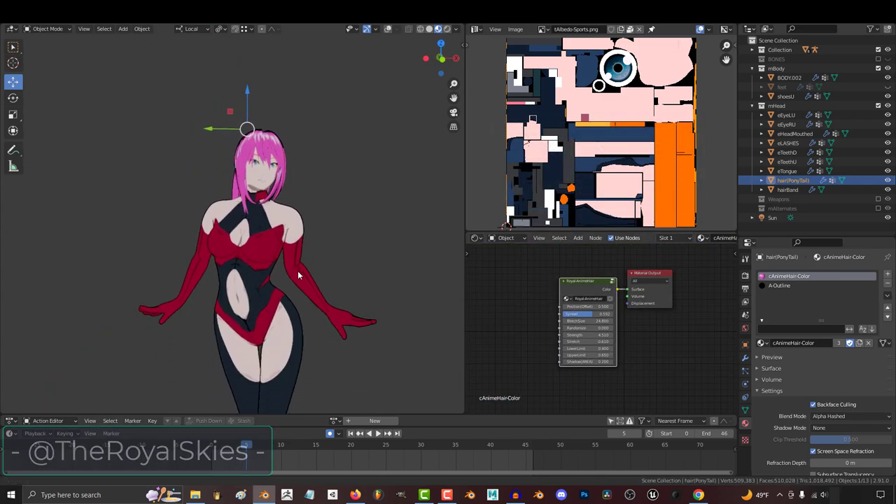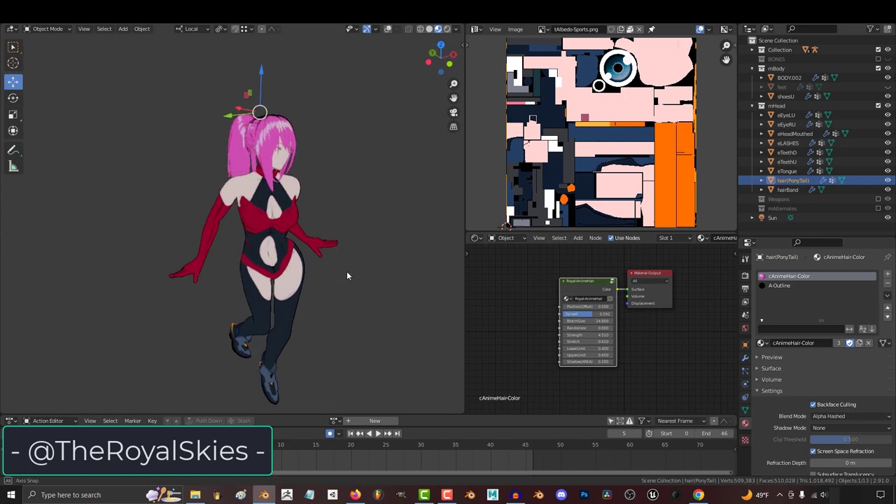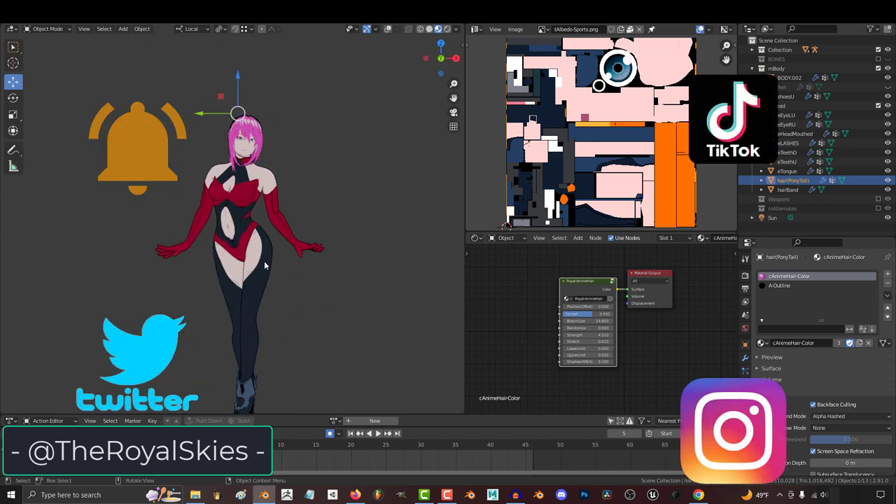So that's how you use the doll. I hope that helps, and as always, I hope you have a fantastic day and I'll see you around.